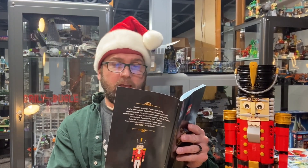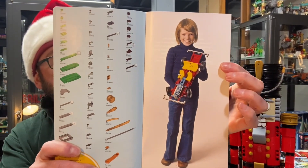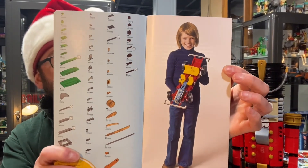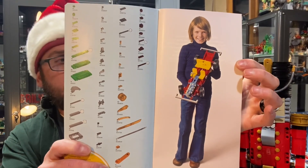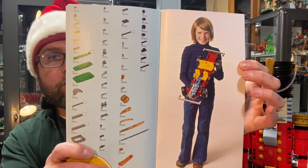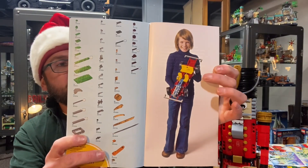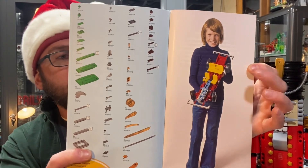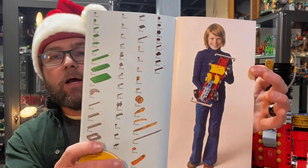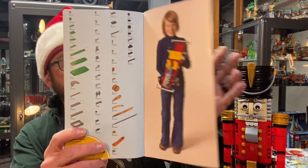This here is a photo of what I'm assuming was the first ad for the first Lego Technic set back in 1977. As you can tell it's definitely 1977 by the clothes this person is wearing. I'm pretty sure in 1977 this was a pretty advanced Lego Technic set, but by today's standards it is not. Nonetheless, it's a pretty cool looking vintage ad and I'm glad they put it in the back of the Lego manual.